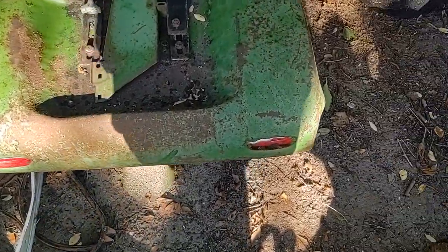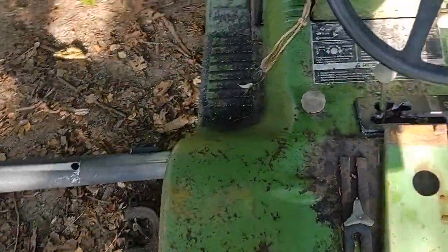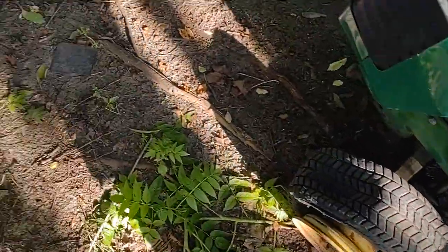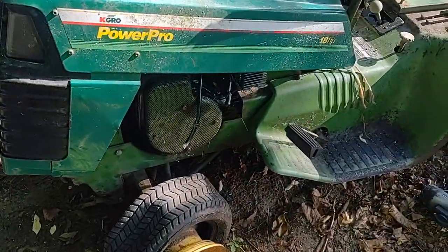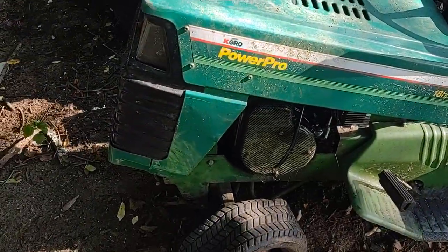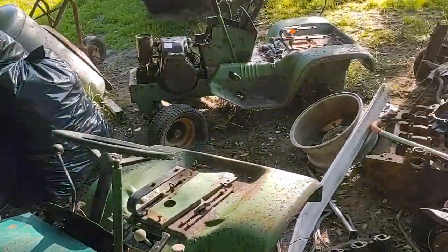The plan for this one is to become either a sort of 50/50 mud mower or just something to mess around on — one or the other. These things are gonna be fun when they're done.